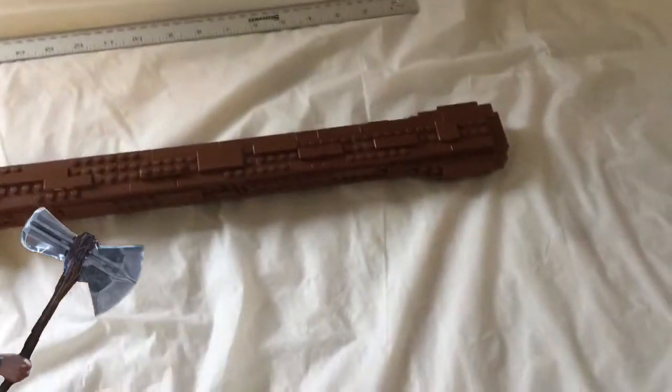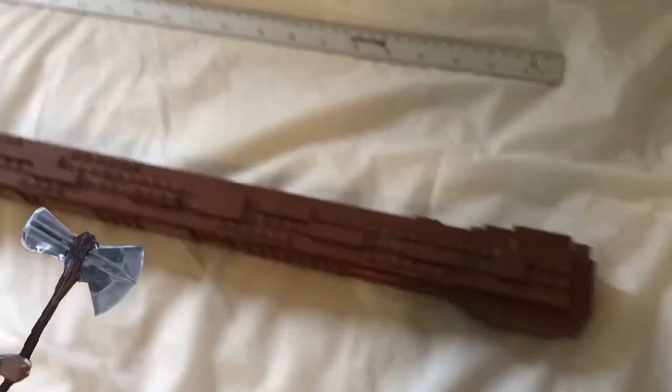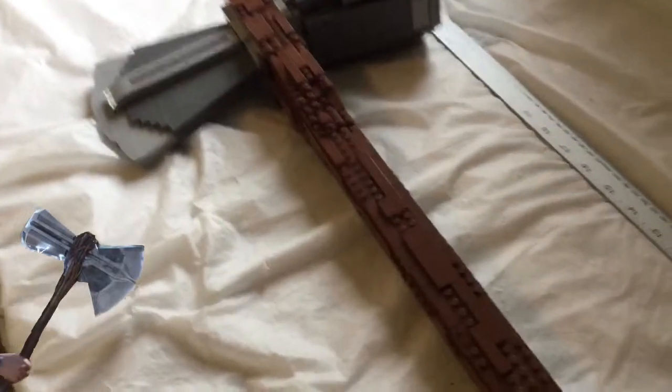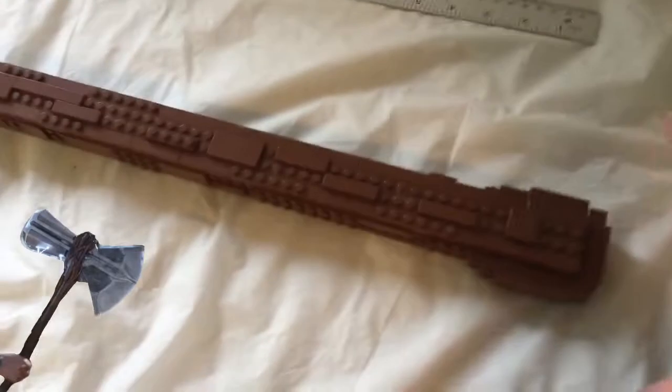I think the handle looks good. It's kind of rough and rugged, kind of like a tree branch, because it's Groot's arm. The studs show, and I don't really mind it — actually, I think it looks more accurate. It makes it look rugged and rough.